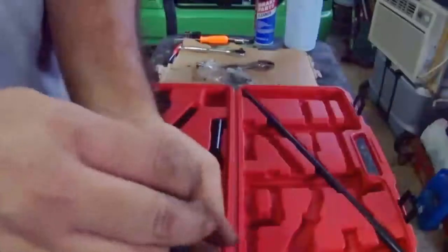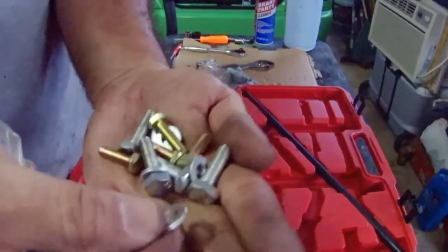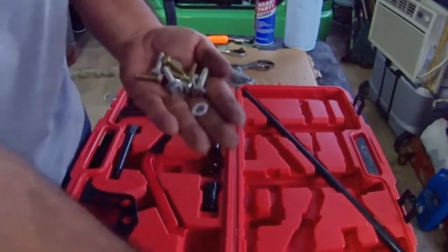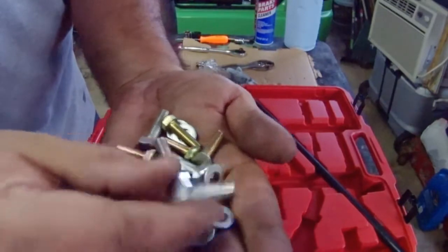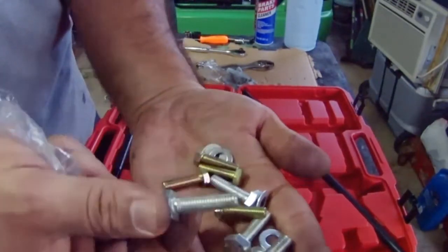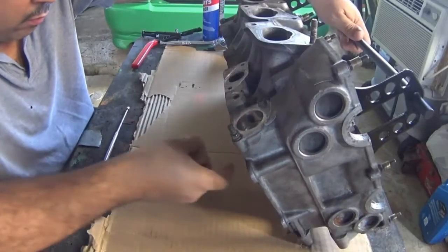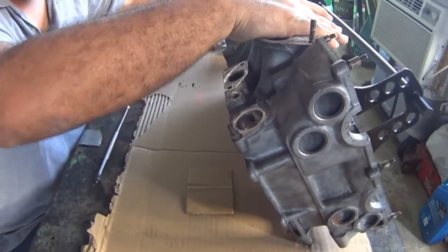Here are another two sets of bolts — as you can see they are larger, and I think one of them has a different thread pitch. This is pretty nice so you don't need to run around trying to get the correct bolt for your application.